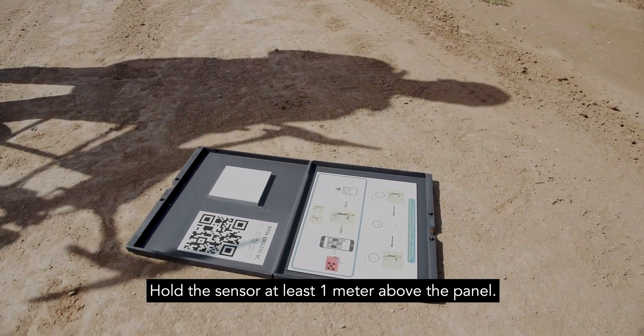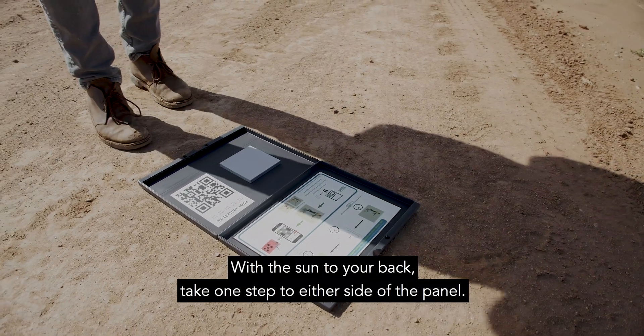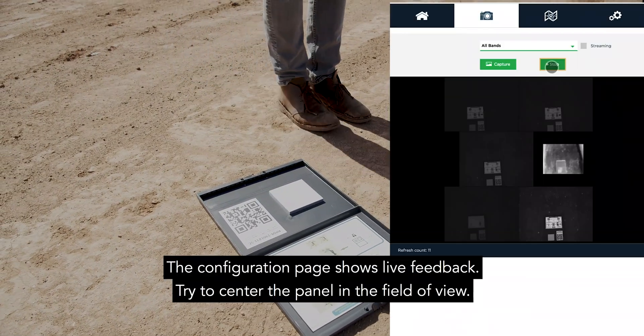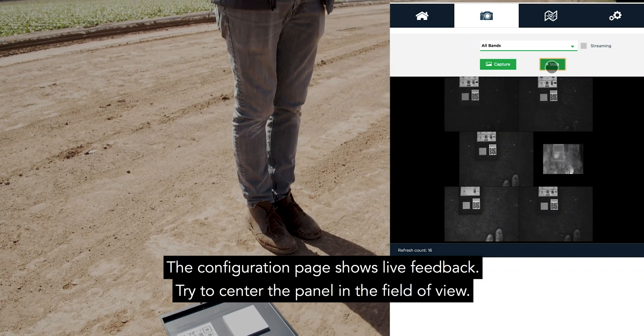Hold the sensor at least one meter above the panel. With the sun to your back, take one step to either side of the panel. The configuration page shows live feedback — try to center the panel in the field of view.